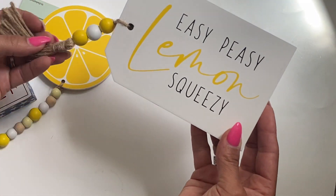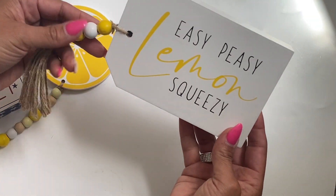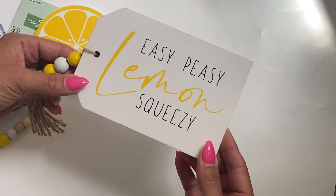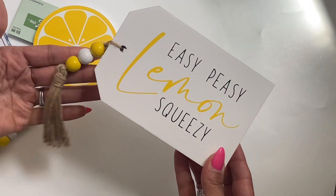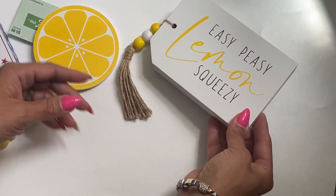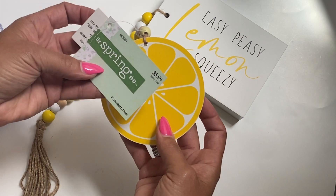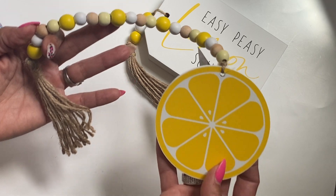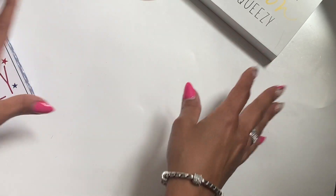I did share this in my most recent Amazon haul, but this is a little wooden tag that they have in their spring section. I plan on doing a lemon theme in my kitchen for summer and I think this is going to be perfect for the tiered tray that I shared with you all. I believe the spring was 40% off. I also grabbed this lemon strand with the wooden beads — I thought that was really cute, so adorable and perfect for tiered trays.